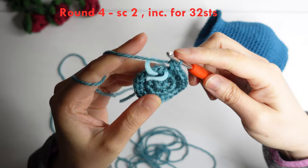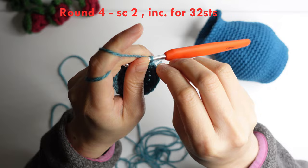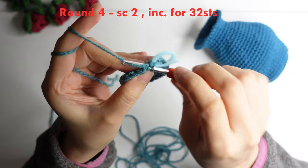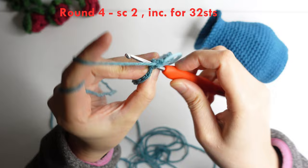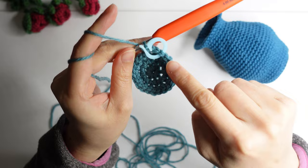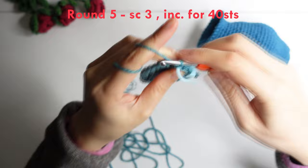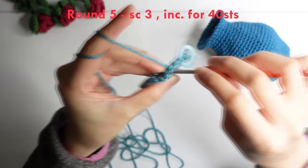Round four: do a single crochet in the next two stitches, mark your first stitch, single crochet in the next, and then increase in the third stitch. Repeat around for 32 stitches. For round five: do a single crochet in the next three stitches — one single crochet, two single crochet in the third — and increase in the next for 40 stitches around.